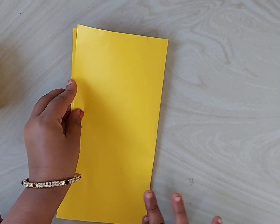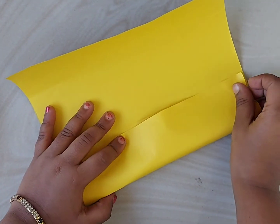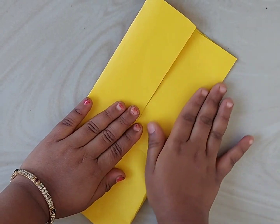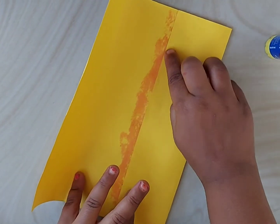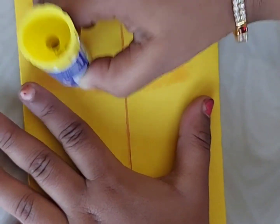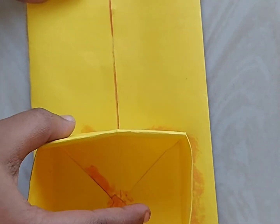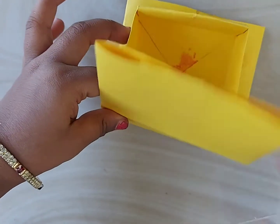Fold it to the half. Unfold it and from one side fold it to the half so that it matches at the center line. Do the same from another edge as well. Now apply glue in the middle and stick both sides so that it will not come out. Apply glue over this sheet so that the base box which we prepared can be stuck over it. Place the base box and stick it like this.